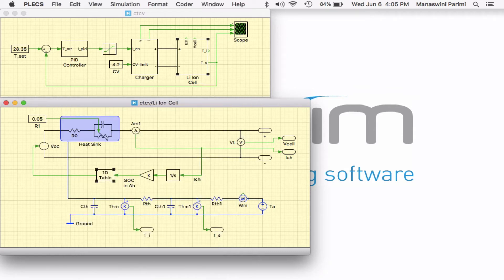The thermal model is represented using a second order structure to account for heating within the interior electrodes as well as the exterior surface of the battery. This heating is caused due to a small power loss in the internal resistance of the battery, which is typically less than 0.1 ohm. This power loss first heats up the interior of the cell and is then conducted to the exterior.